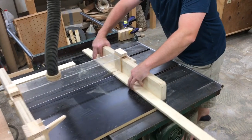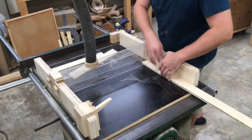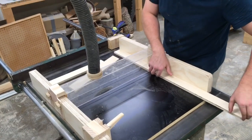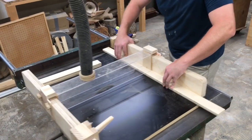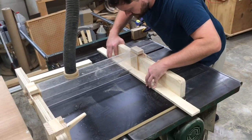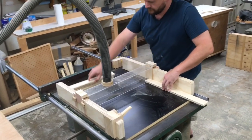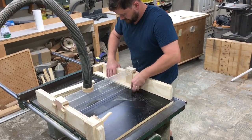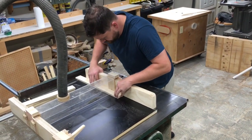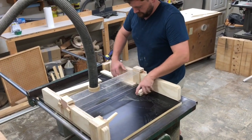For the drawers themselves, I'm using half inch plywood that I had already ripped down to two inches, and now we're just cutting these to length. You'll notice I'm using the stop block over on the fence to make sure that all of them are exactly the same length. I'm also using my new table saw sled with the dust collection and it is working fantastic — there is no dust being thrown out from this sled.